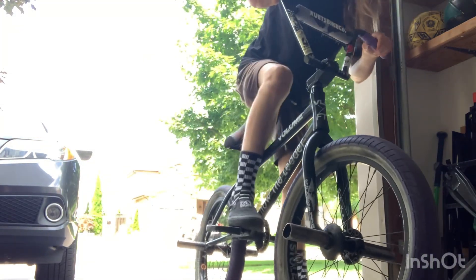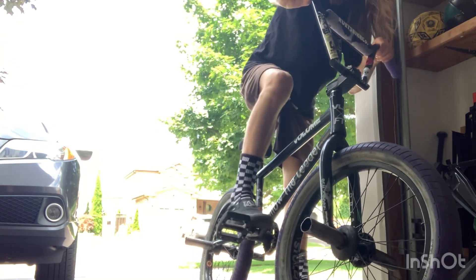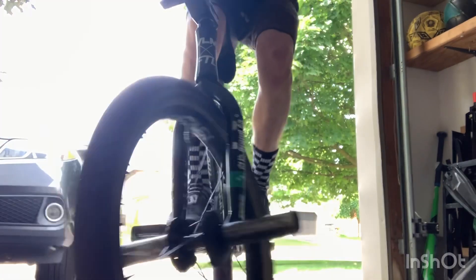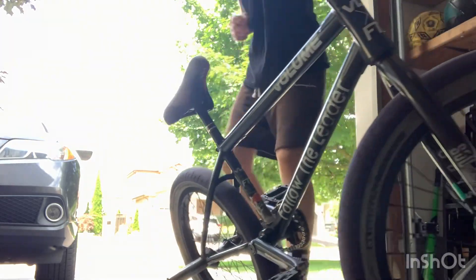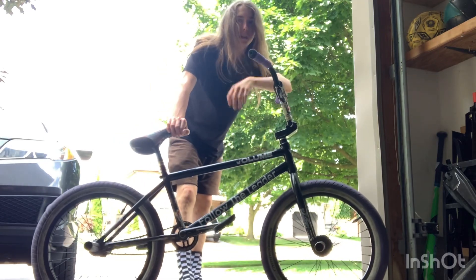One thing I forgot to mention: don't catch cranks — always try to catch pedals. Once you catch cranks it's all weird. It's safer but it doesn't look clean, and when your feet land like that nobody wants to see that. Anyway, hope you guys enjoy and have a good day.